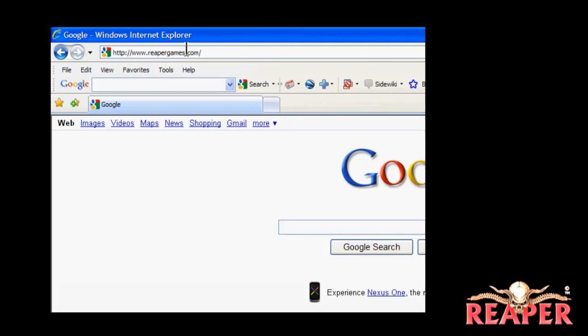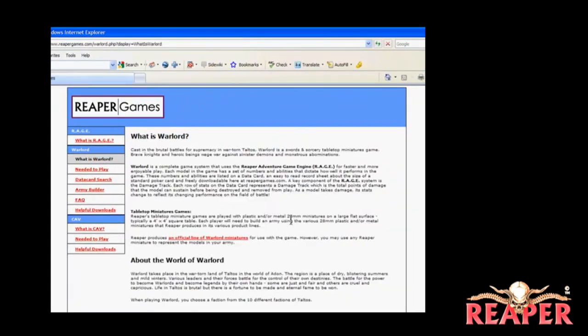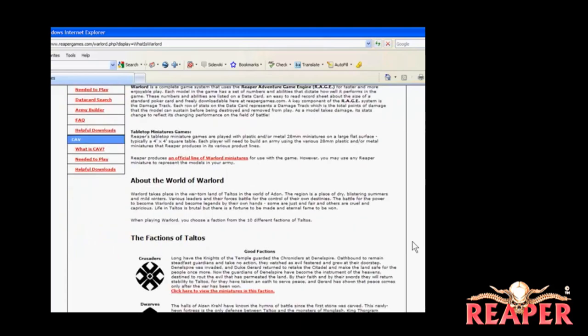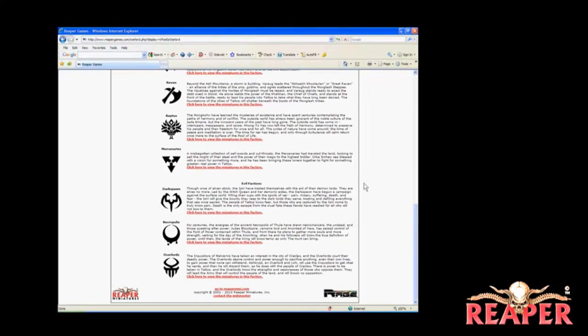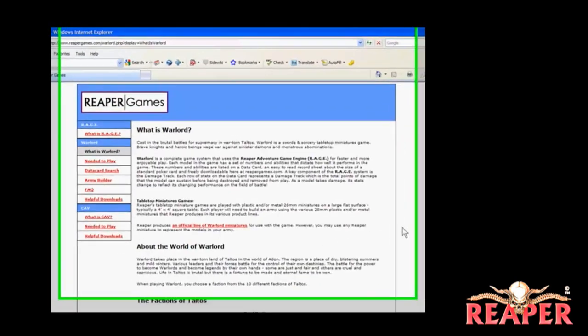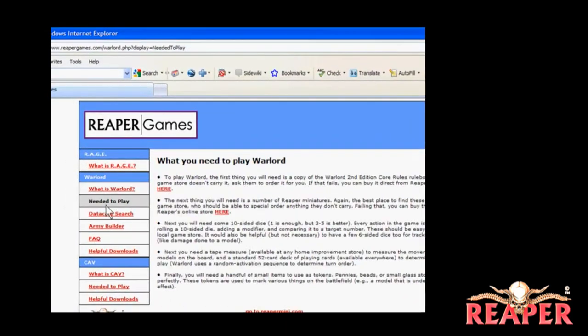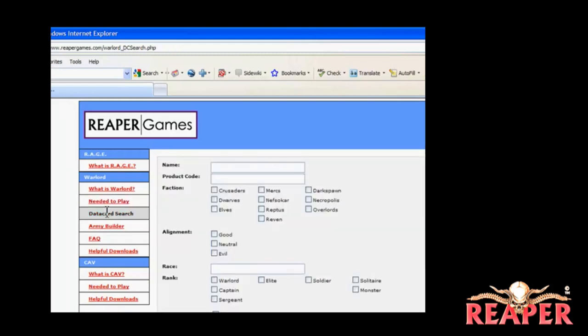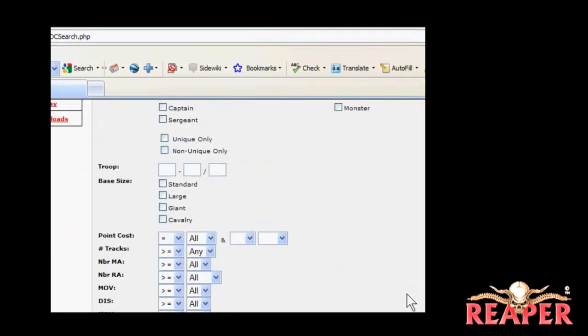Over on this site, you'll be able to see a lot of things about the different games that Reaper offers. Today we're going to look specifically at Warlord. You can find information about the game itself, the world of Warlord, the different factions, and click on a link to see the models in each faction. You can also click to see what you need to play the game — dice, tape measures, and stuff like that. The thing I wanted to show you most of all today is a data card search, and this is going to help you find the different models and see the stats for the ones in your army. You can search lots of different ways.